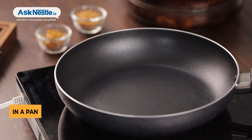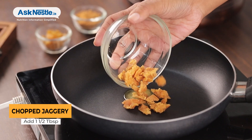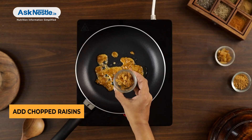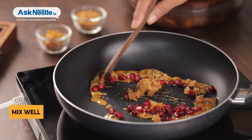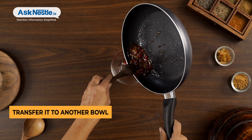To make the Raisin Jam, in a pan heat 1 tsp ghee and add 1.5 tbsp chopped jaggery. Once the jaggery starts to melt, add chopped raisins and 1 tbsp pomegranate and mix well. Transfer the mixture to another bowl. Make sure to avoid overcooking the jam.